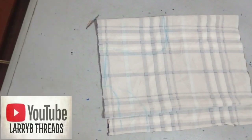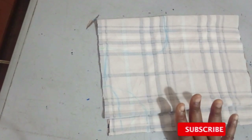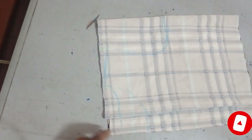Welcome back to the library YouTube channel. Today we'll be learning how to make a kiddies jumpsuit. The measurement I'll be working with is for a three-year-old girl, so let's get right to the tutorial.